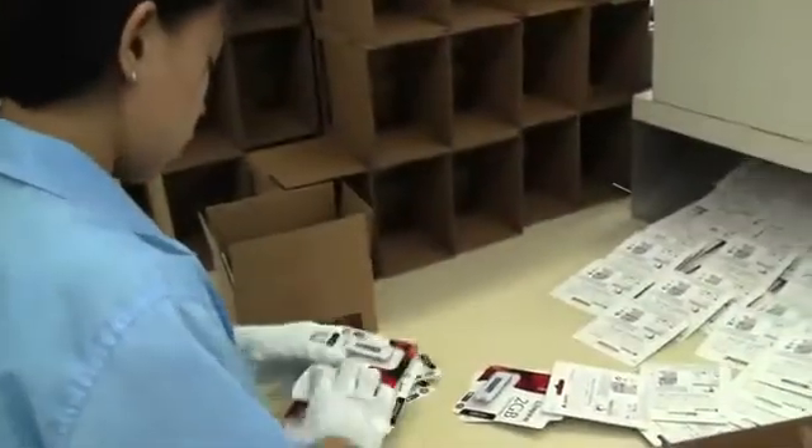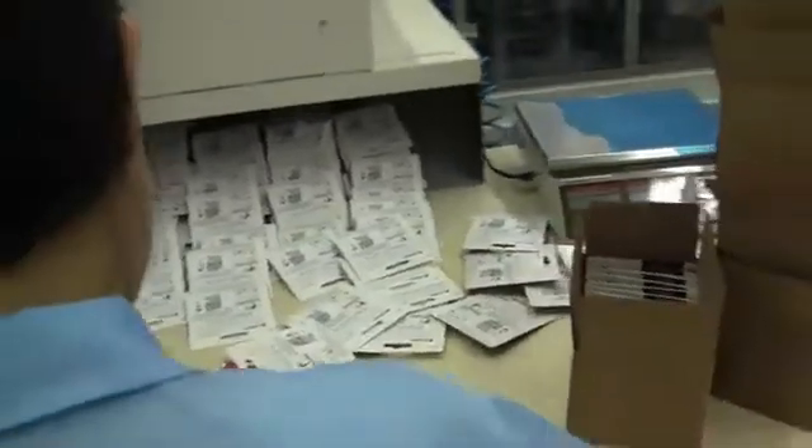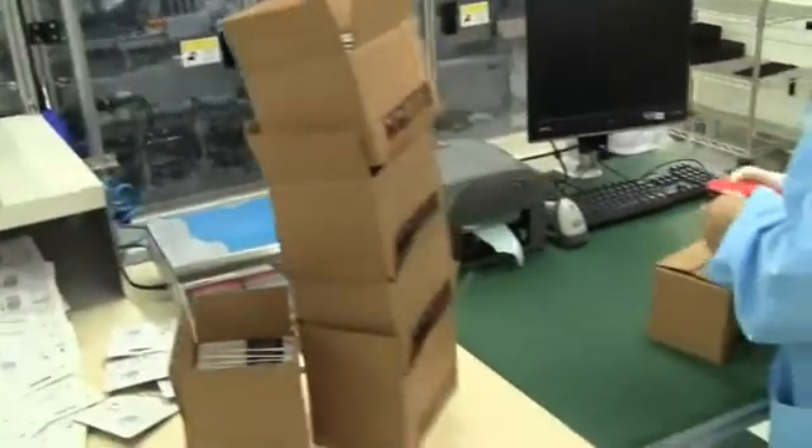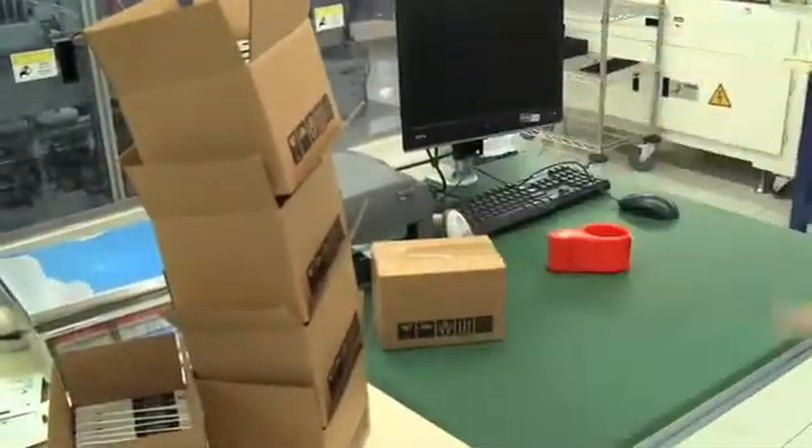In the final stage, the USB sticks are manually put into boxes. They count how many are put in and then check the number by weight — you can see the scale in the top right corner. They're then sealed up and shipped off to a store near you. And that's how a USB stick is made.